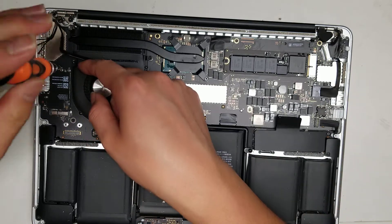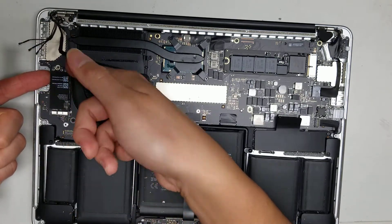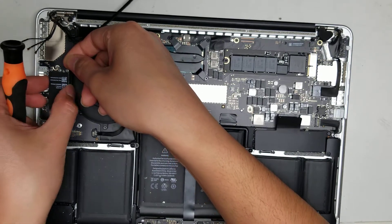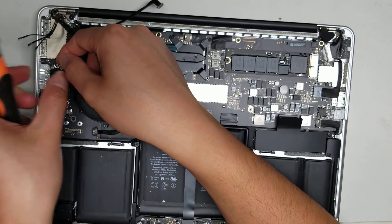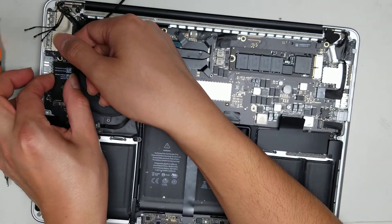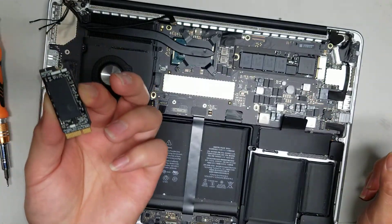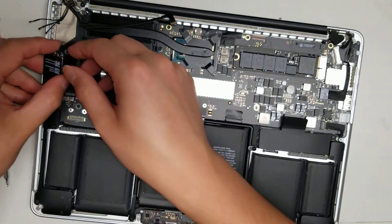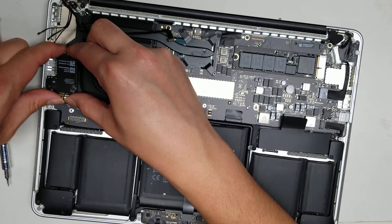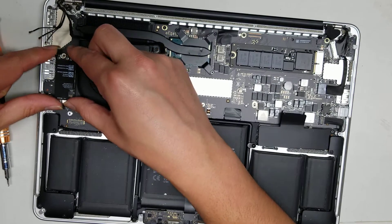To remove the wireless card, once you remove the screw, get underneath and lift it at an angle — there's a thermal pad underneath so it sticks to the board a bit. Once you get it at an angle, wiggle it out. I'm going to put it back since I don't actually need to remove it to get the logic board out.